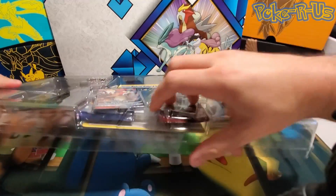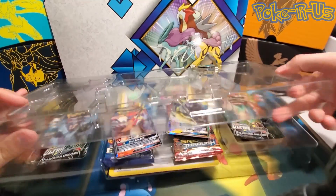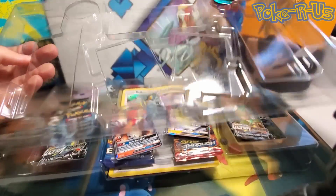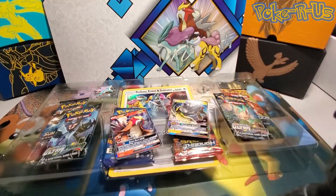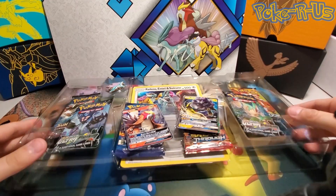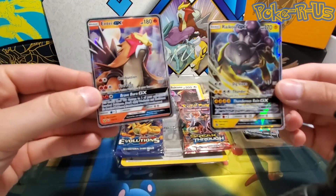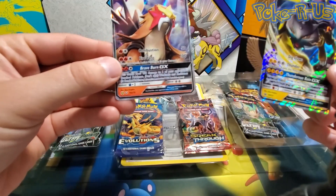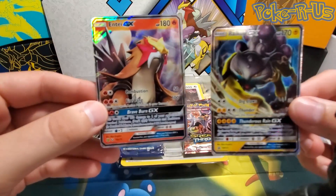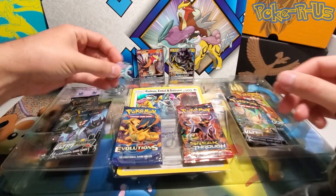Let's go ahead and crack this open and see what we have in here. Here are the two promo cards — one is SM121, and this is the Shining Legends alternate art Entei GX. Put those off to the back there.